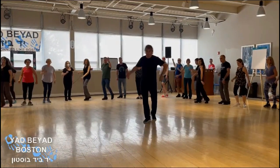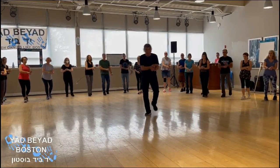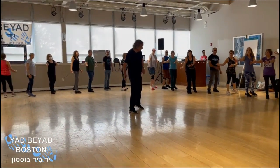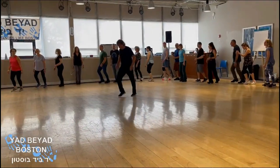One, two, three, one, two, three, four. And now we go back: right, left, back, and one. One, and then with two left, we turn to the left — left, right, left, right, and left.